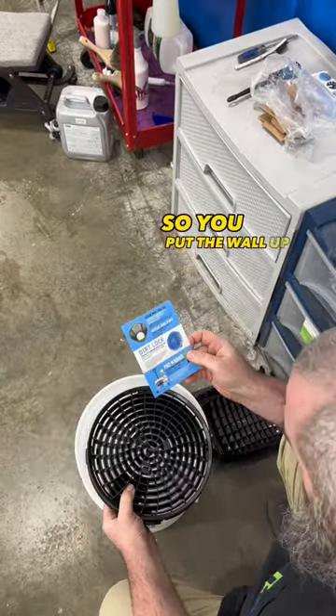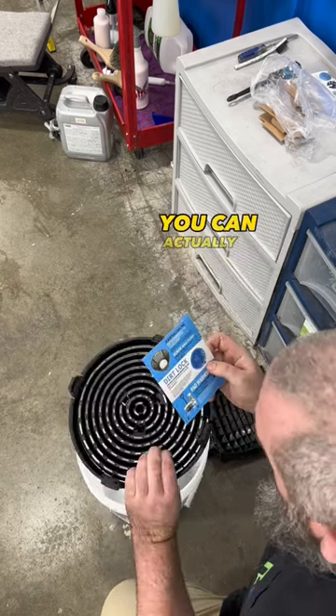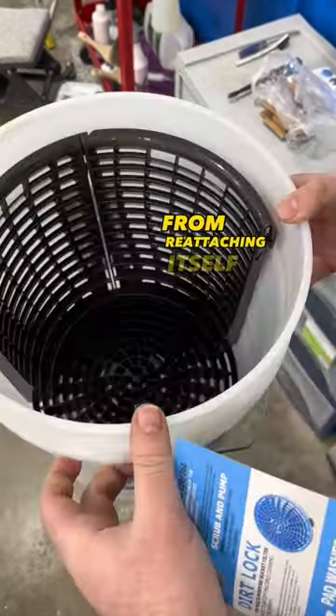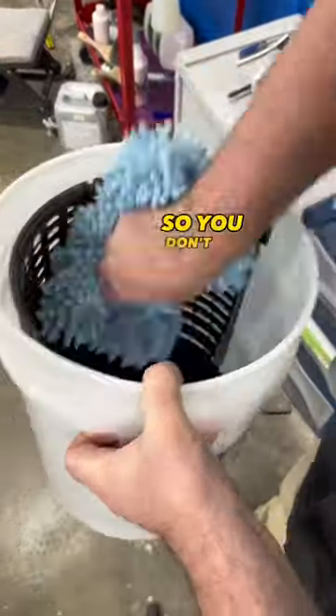So you put the wall in there, and when you put your microfiber mitt in the bucket, you can actually run the mitt across the wall and it will eliminate the dirt from the mitt and keep it separate from reattaching itself to the mitt. And that's the point of the grit guard — keep the grit out of the mitt so you don't swirl up your paint.